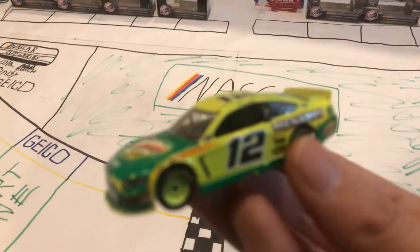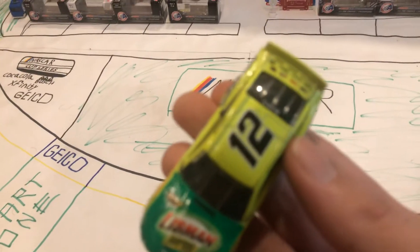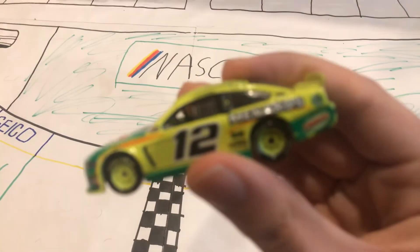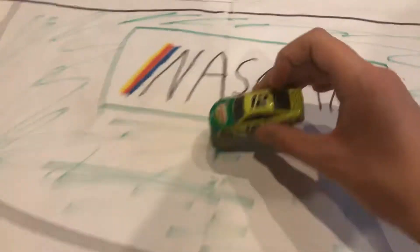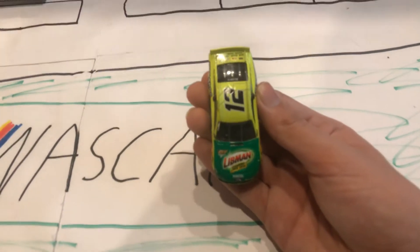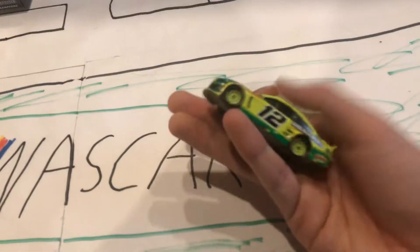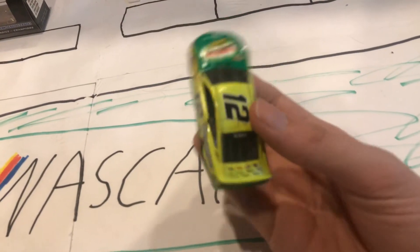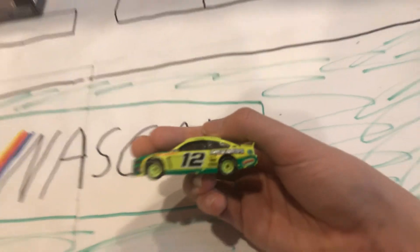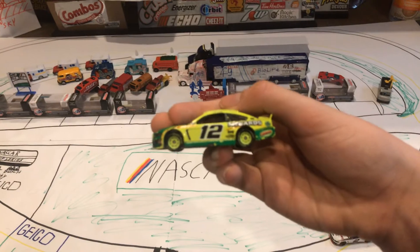Okay, here it is. See if I can focus on it. But anyways, you got Libman right there, number 12, Ryan Blaney — Blaney on the back there. On the side you see number 12 and Menards, and a few other spots.